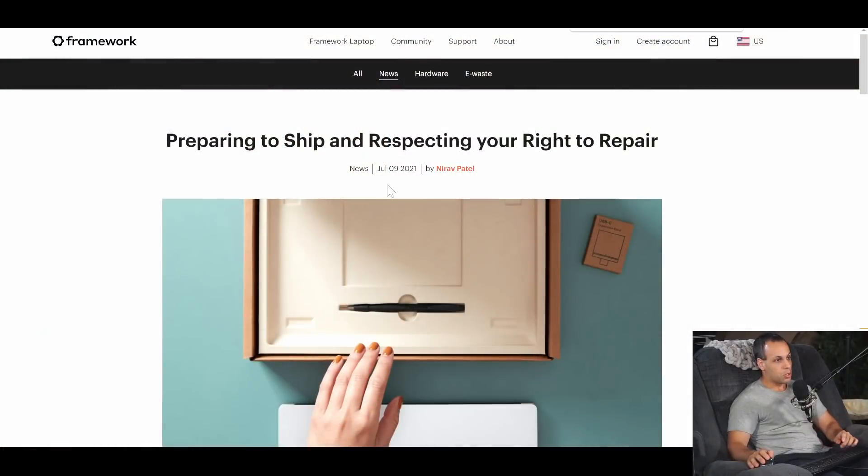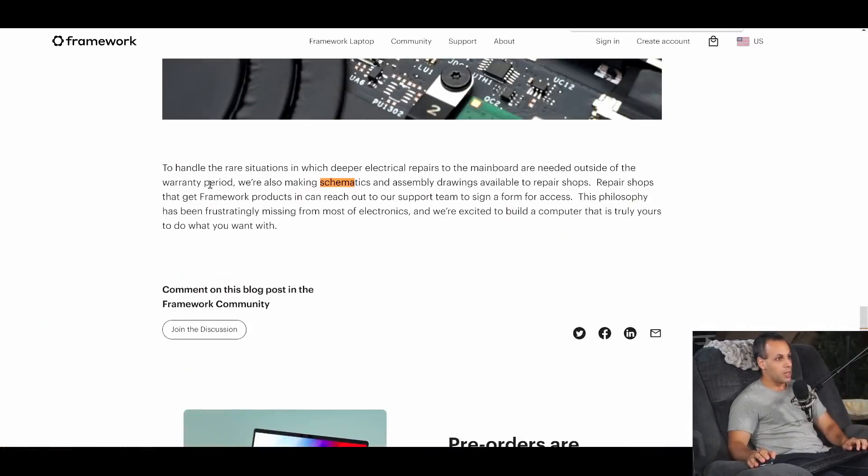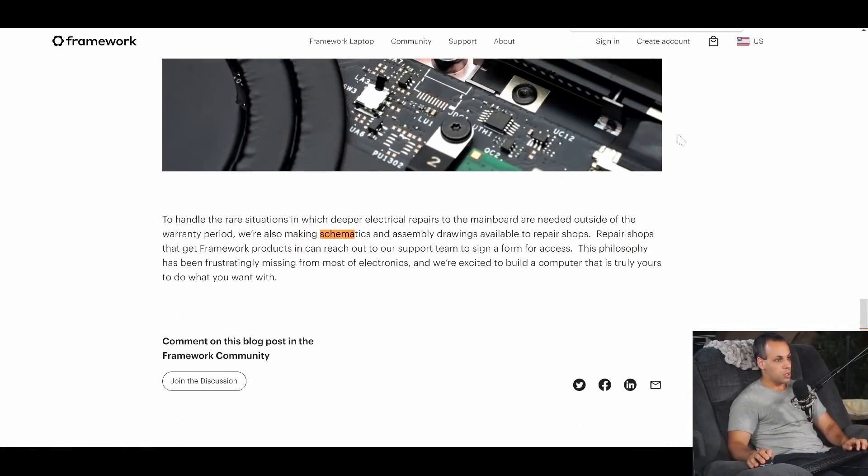So what I wanted to do is show you this blog post on their website from July 9th over here. At the end of the blog post it says: 'To handle the rare situations in which deeper electrical repairs to the motherboard are needed outside the warranty period, we're making schematics and assembly drawings available to repair shops. Repair shops that carry Framework products can reach out to our support team to sign a form for access. This philosophy has been frustratingly missing from most electronics, and we're excited to build a computer that is truly yours to do what you want with.'